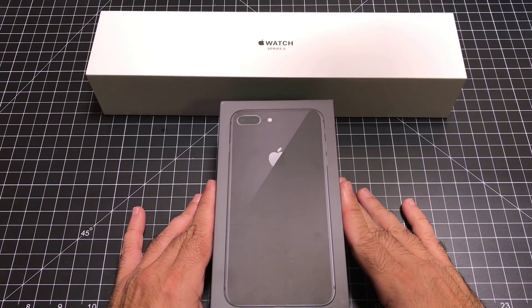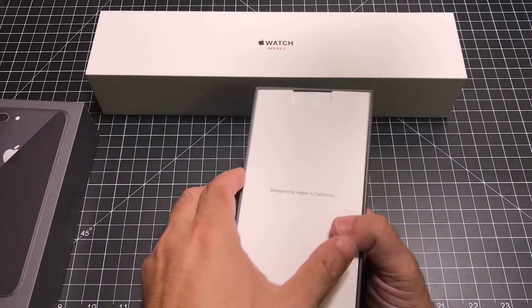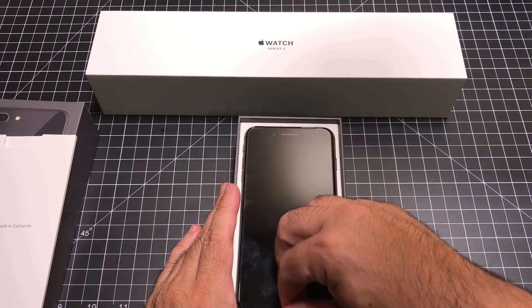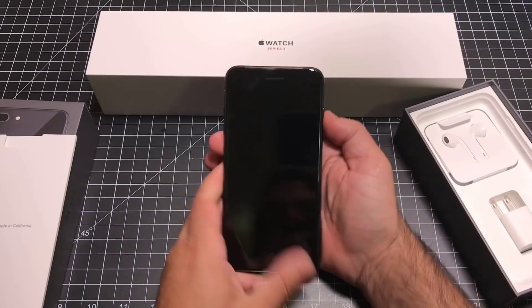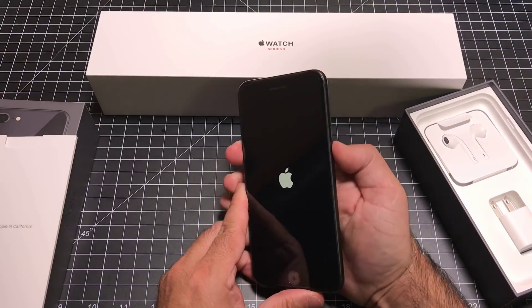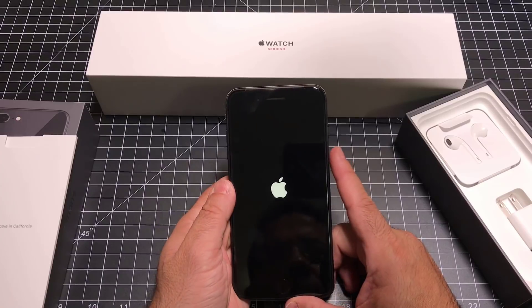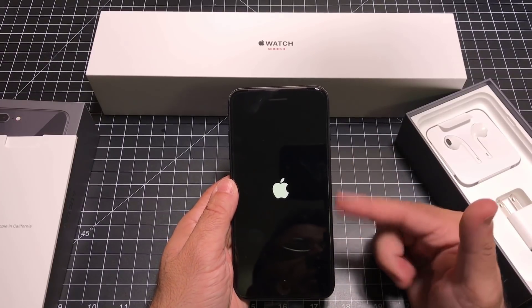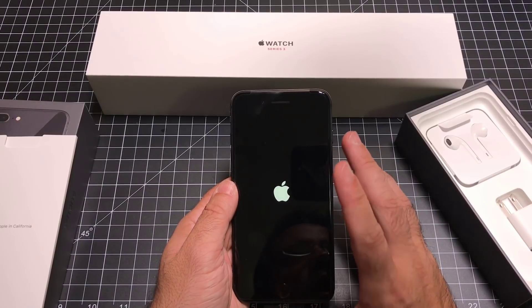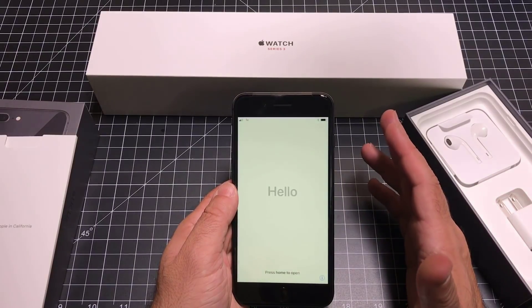The first thing we'll set up is the iPhone, so let's go ahead and open this up again. We'll put all these accessories to the side and power it up. The logo starts up just as it normally would. We'll do speed tests, comparisons, and things like that shortly. I'll also do some tips and tricks for iOS 11 — I did a short review of the best features of iOS 11.